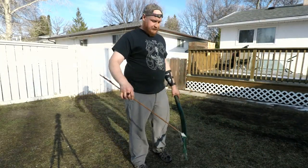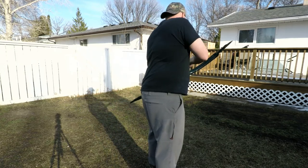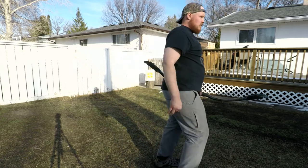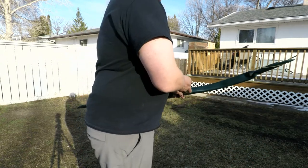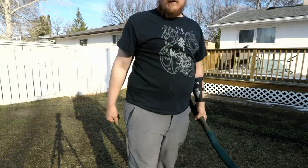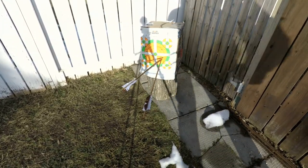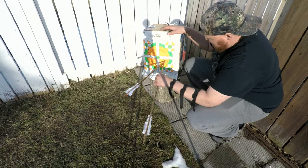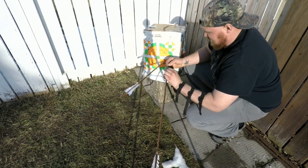We're going to go with the heavy arrow first, then the lighter arrow. So there are my first two shots. It almost seems like the heavier arrow went nock-right a little bit. That would definitely hurt, that's for sure.